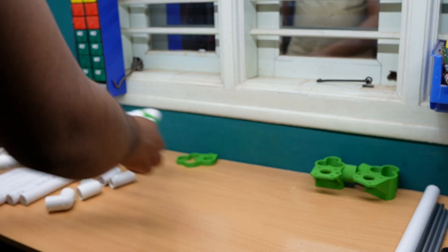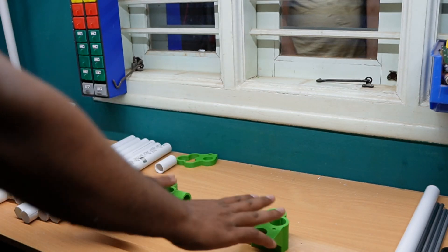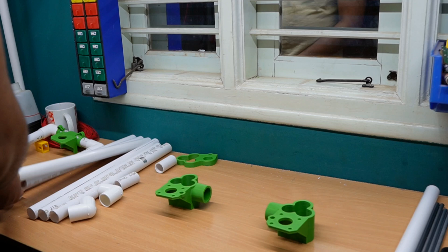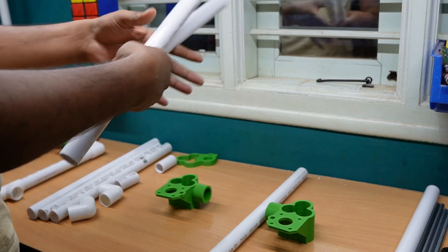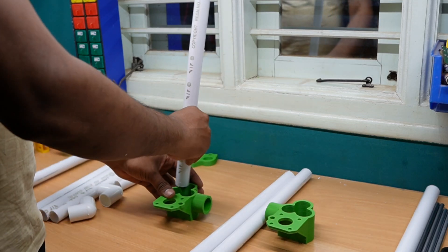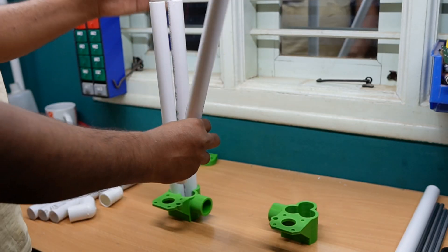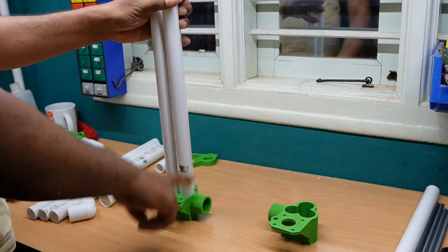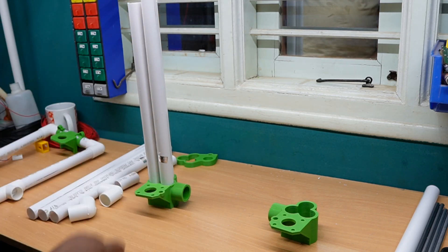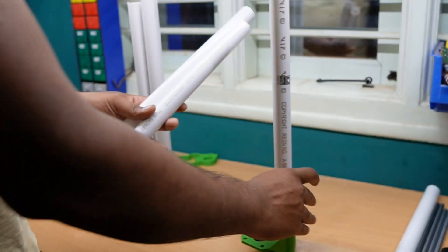Next, keep it aside. Now for the two Z-axis holders — we have a 400mm pipe in length and 370mm two pipes. We insert like this, and the 400mm pipe goes on the right side of the left holder. Next, similarly we put the 370mm pipe.